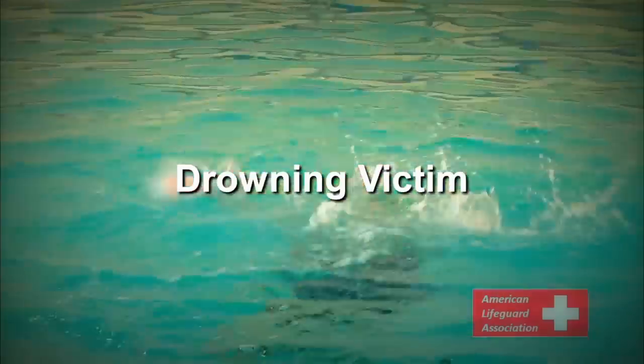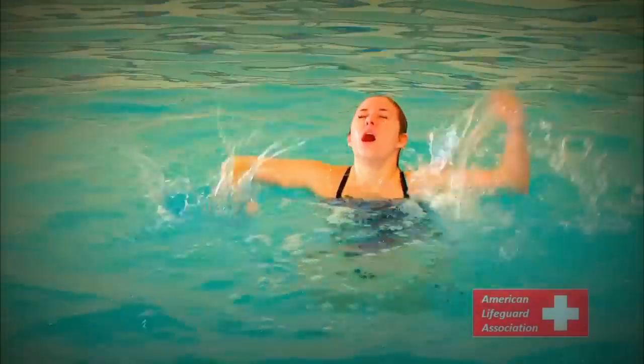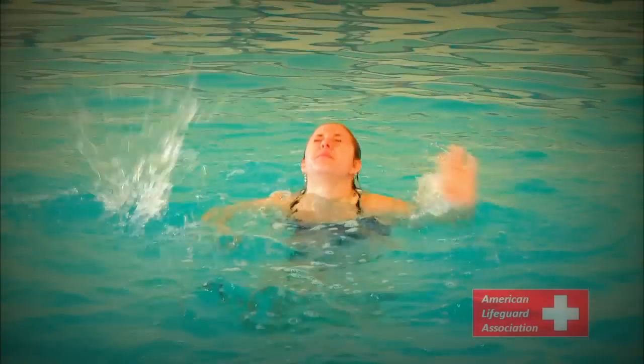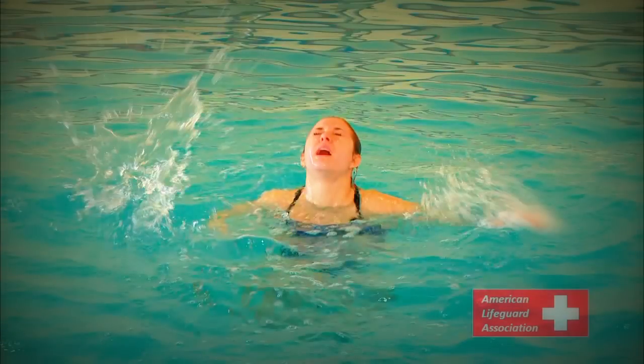Drowning victim. If assistance is not provided, victims may then progress into a drowning victim. Drowning victims are no longer able to progress in a forward motion of any kind and are usually vertical in the water, simply trying to get air and stay afloat. The instinct to capture short bursts of air will cause them to position their mouth and nose straight up, often preventing them from shouting or calling out for help.